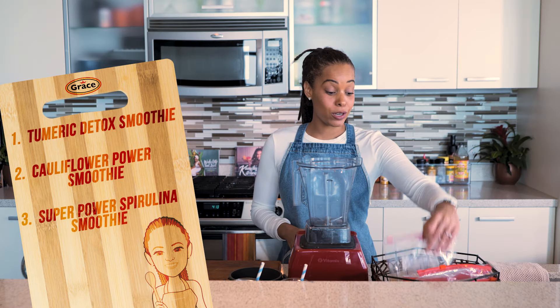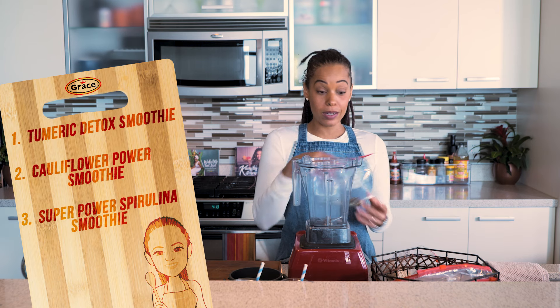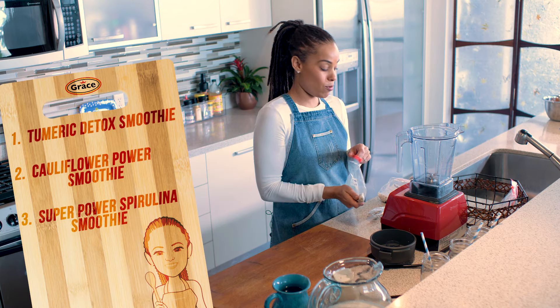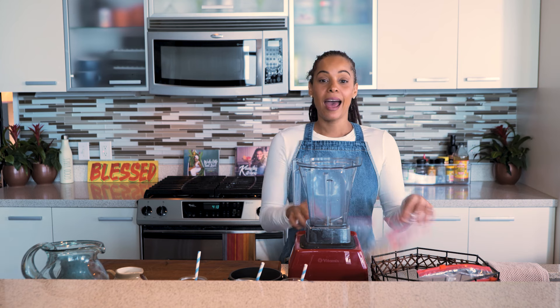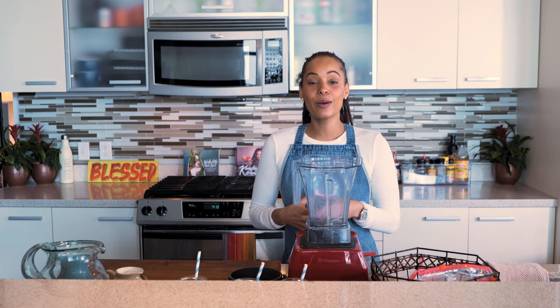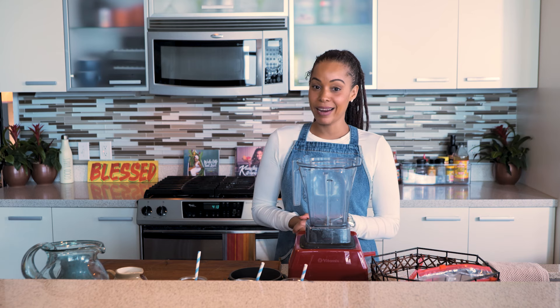We have our turmeric detox smoothie, our cauliflower power smoothie, and our superpower spirulina smoothie. These are our dry ingredients which we've prepped already, and we're just going to grab our produce from the freezer — we've already measured them out. If you're just catching this episode, we'll link it below so you can get all prepped up with us. Let's blend on the clock!